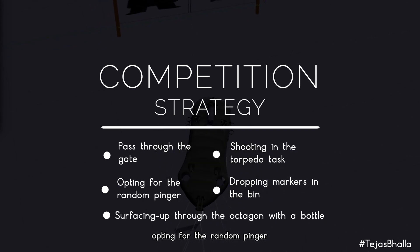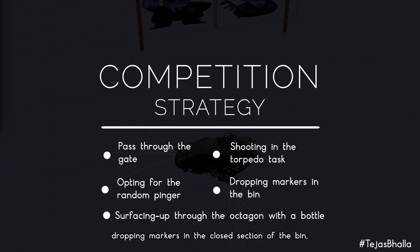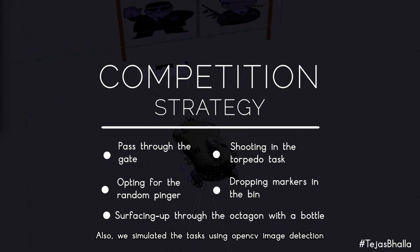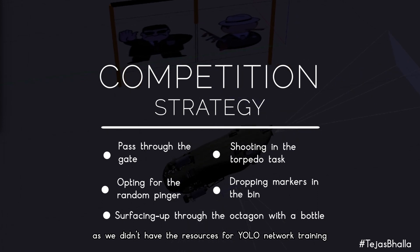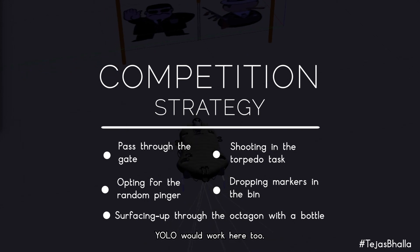We would opt for the random pinger, shoot through both the ellipse and trapezium of the torpedo task, drop markers in the closed section of the bin, and surface through the octagon. We simulated tasks using OpenCV image detection as we lacked resources for YOLO network training, but are confident based on previous performance that YOLO would work here too.